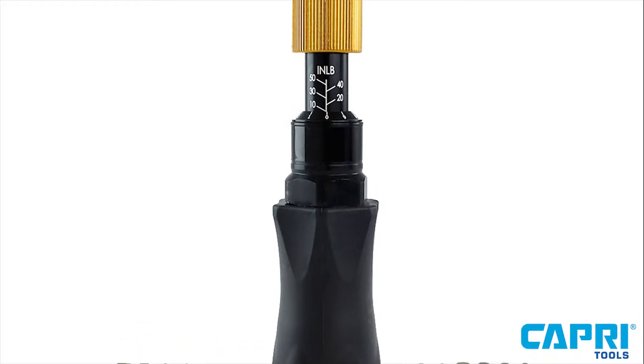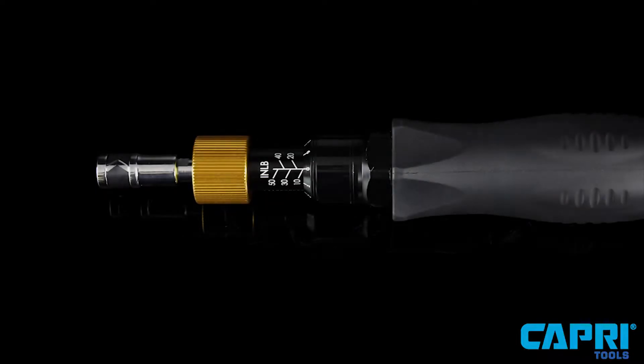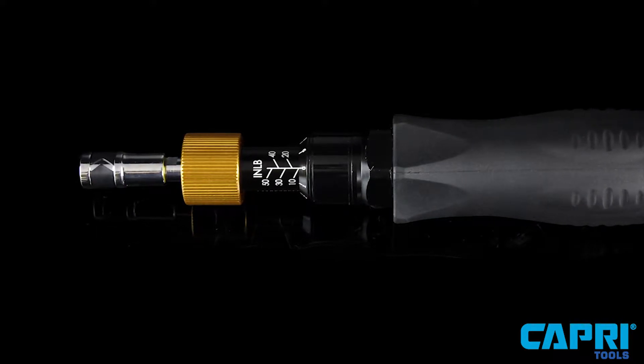The Capri Tools torque limiting screwdriver has been refined to deliver uncompromising accuracy. It can serve the needs of professionals in the automotive, electrical, aerospace, and manufacturing industries.